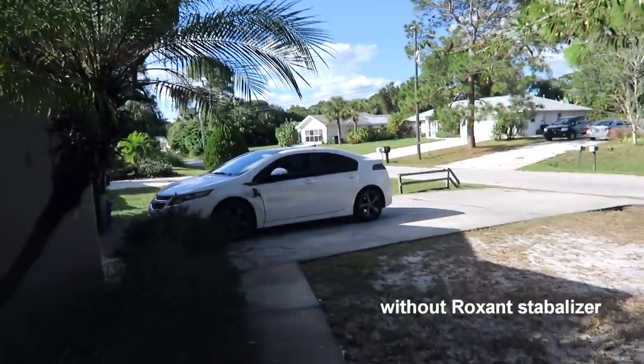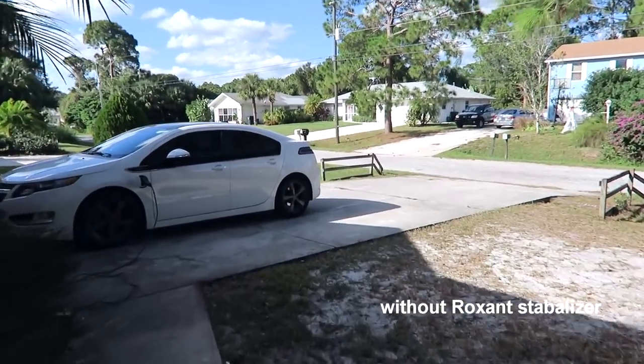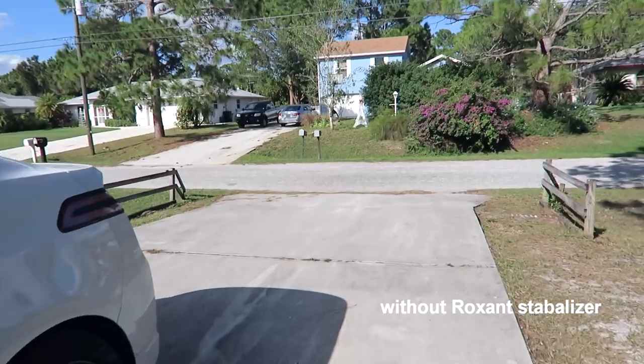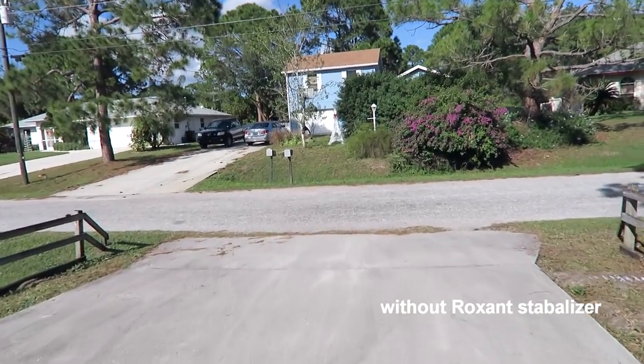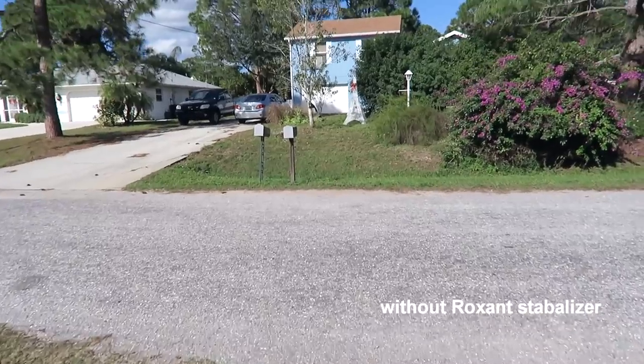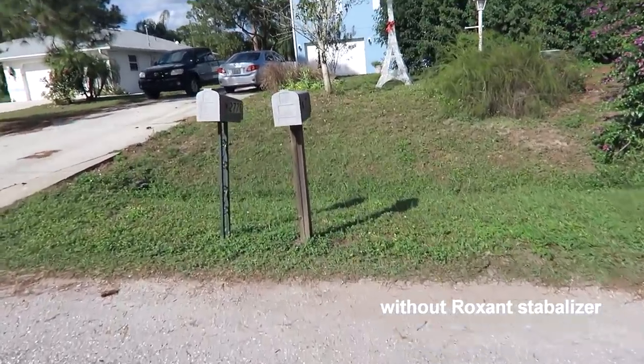Right now I want to do a video of just me holding the same camera without the stabilizer, walking through to the mailbox. The camera has a built-in stabilizer so it already kind of stabilizes some of the shock. But basically this is what it looks like if I was just walking normally through to the mailbox.